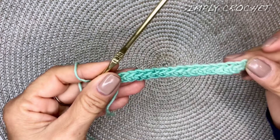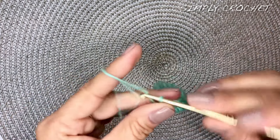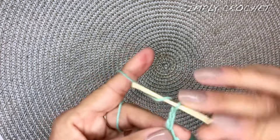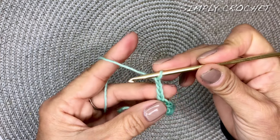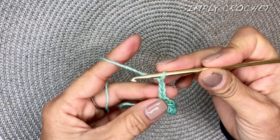We've completed single crochets all the way across and now we will chain four — one, two, three, four. That chain four will count as a double crochet plus one chain.